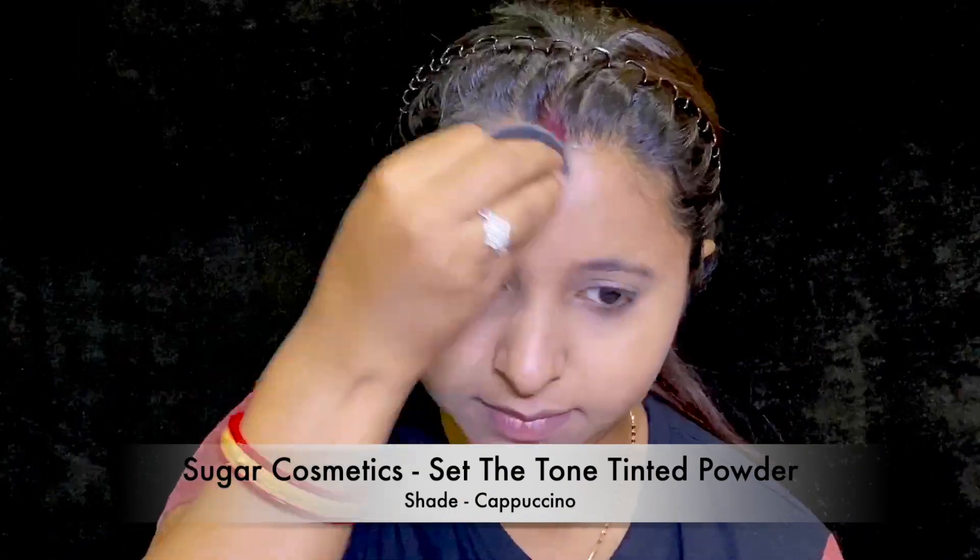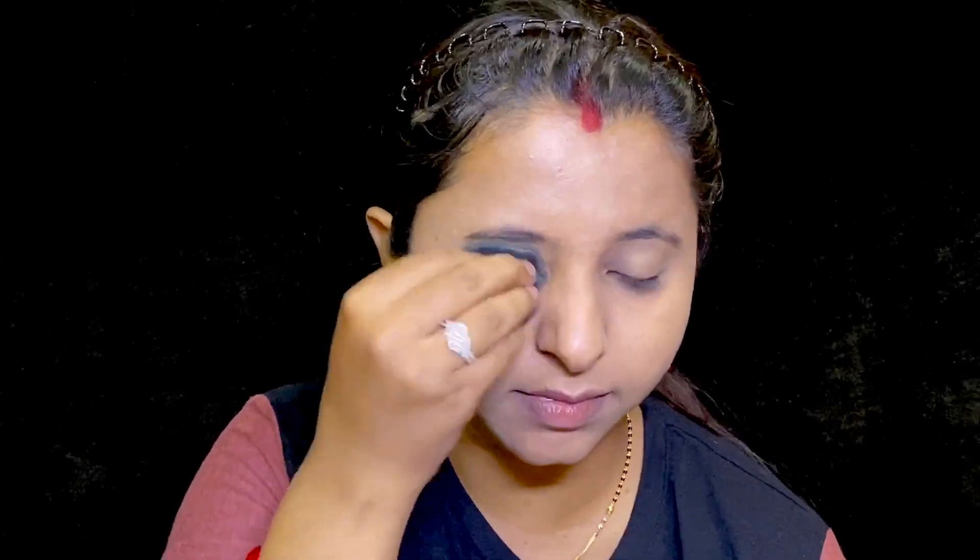I have powdered my face to avoid excessive sweating. As we all know, we are going to sweat a lot while we go out for grocery shopping.